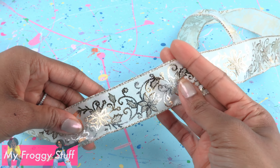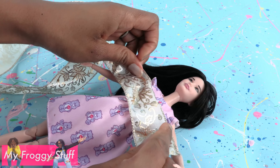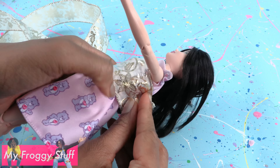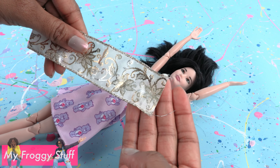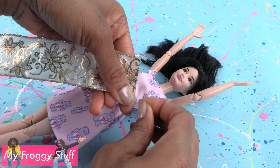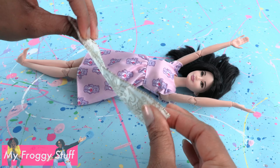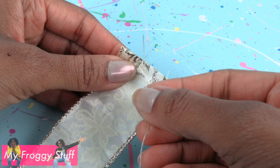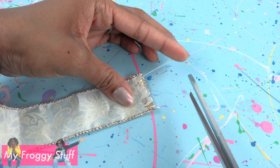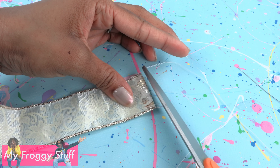For another option, we can take ribbon — this is one and a half inches wide. Wrap the ribbon around the doll's torso, meeting in the back, and trim off the excess. This ribbon has a wire in it so I'm going to carefully remove it. With the good side facing down, fold over the ends and use a needle and thread to stitch them in place. After tying a knot, trim off the excess. Repeat for the other end.